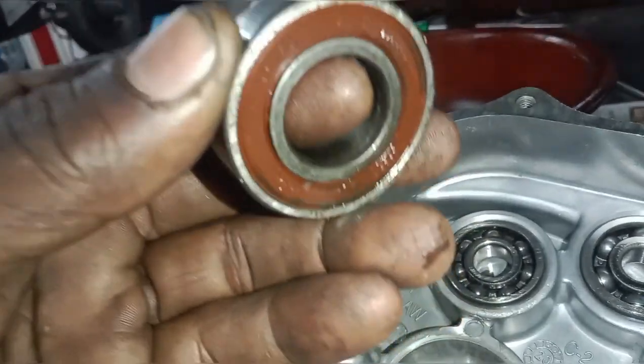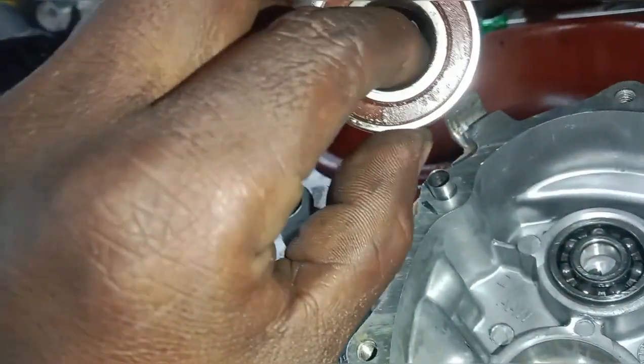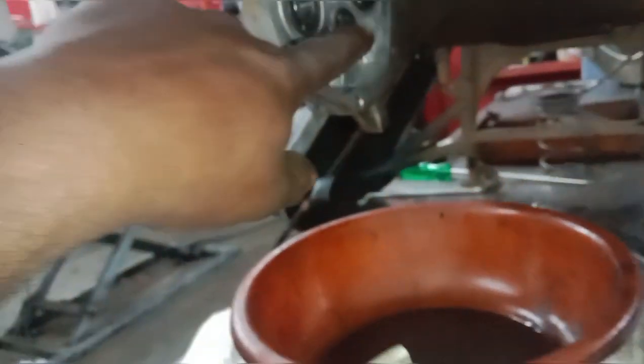The new bearing is made up of this bearing. If we start from the bearing, the gear is not on the...